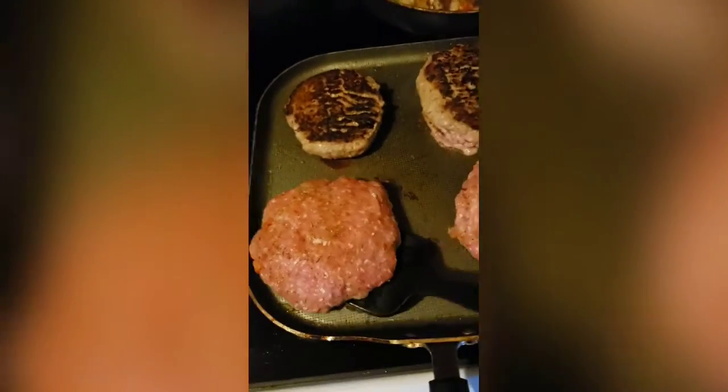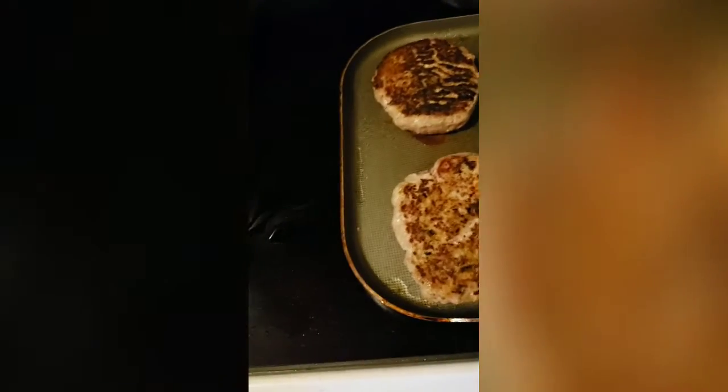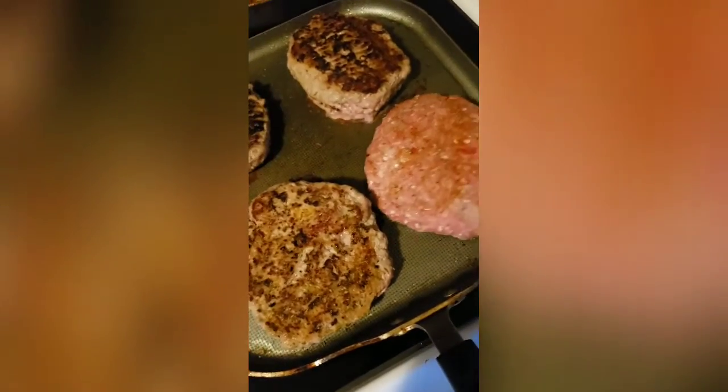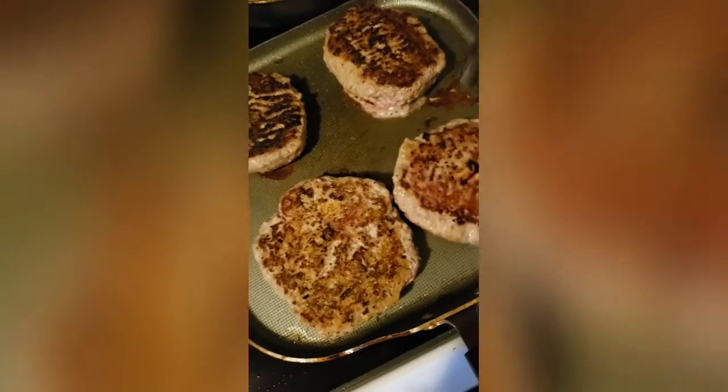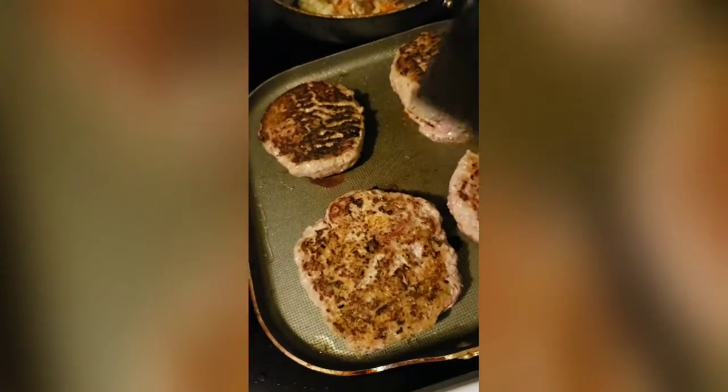I'm sorry y'all if I didn't mention — these are ground turkey burgers. I like to be more on the healthy side, so you won't really see me doing ground beef or ground pork burgers. You're going to see turkey burgers. That's it, that's all.